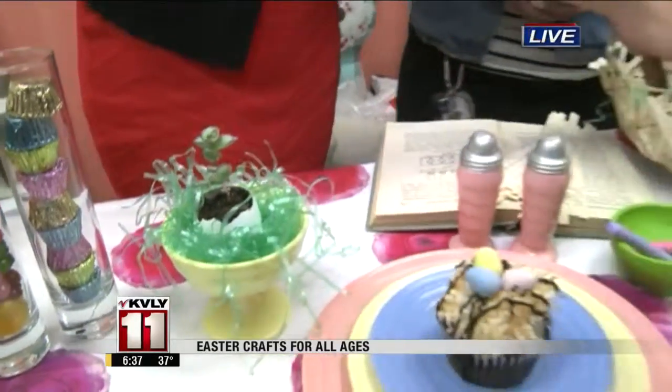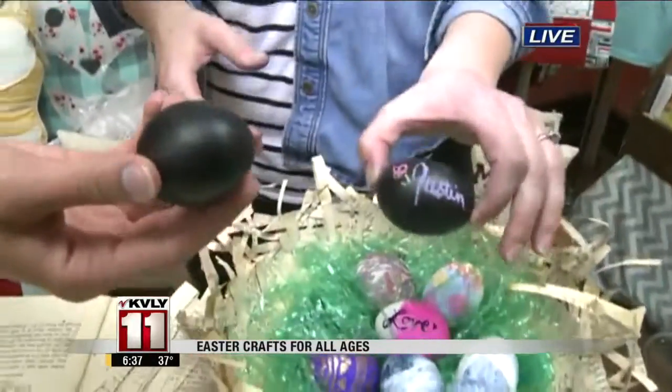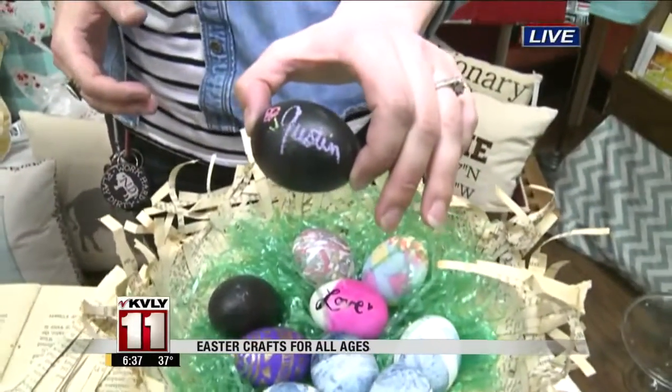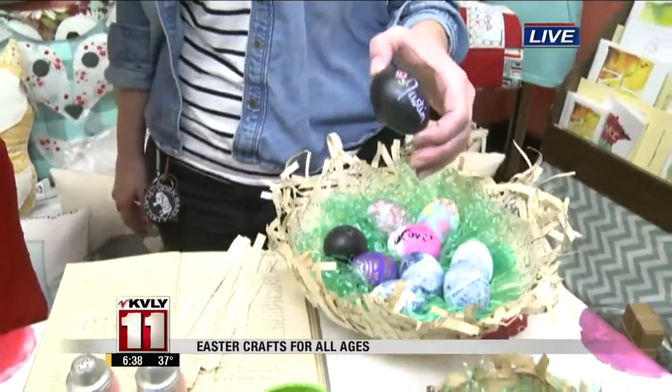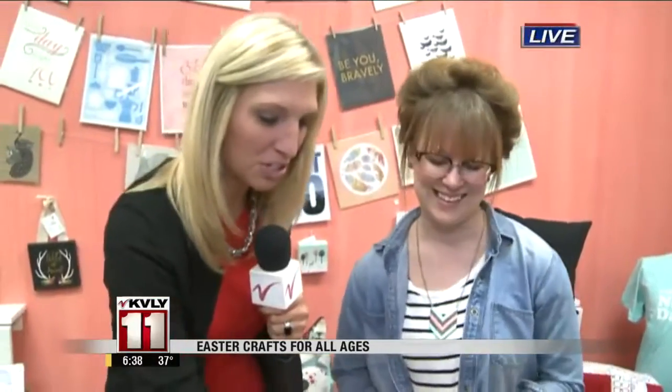Our last idea for another egg decorating option was, we just put chalkboard paint on these eggs. All you have to do is use a nice piece of chalk. That's simple — maybe you paint it and then let the kids decorate them. While you're finishing brunch or anything, you can give them a chalkboard egg to have fun with. It would be really sweet to keep them distracted. Put out just some of the chalks, put out the eggs for them to decorate, and then that way they can be displayed on the table.